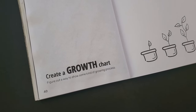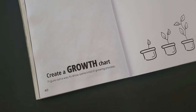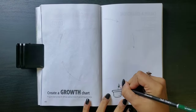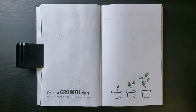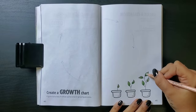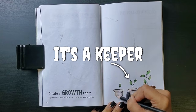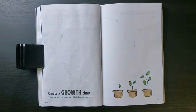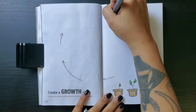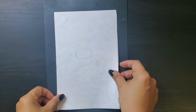For our first prompt this week: create a growth chart. Figure out a way to show some kind of growing process. I'm going to start with decorating the page. As I'm sure y'all have noticed, I tend to have beef with a lot of the little prompt doodles in these books, but I actually love this one. It's a keeper. Just coloring in the little potted plants with some greens and browns and drawing in some arrows in this big circle, because for this page, I will be drawing the life cycle of a frog.